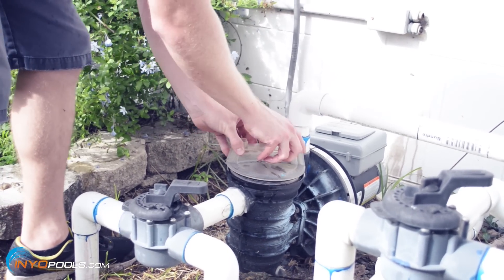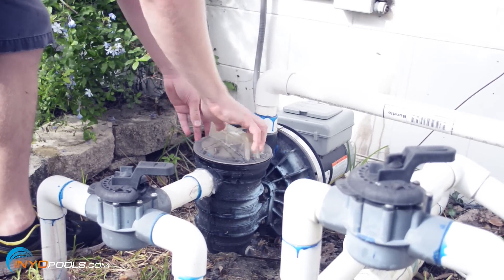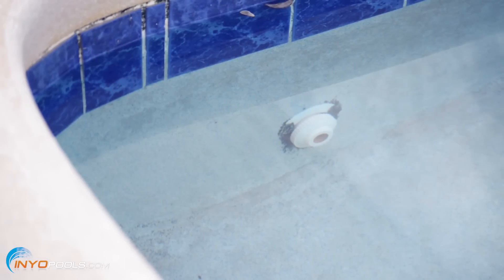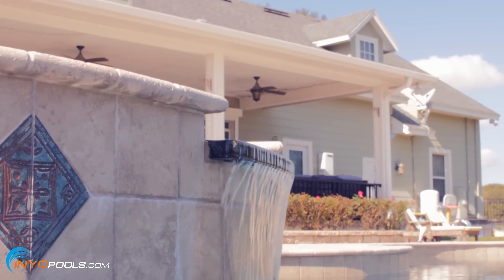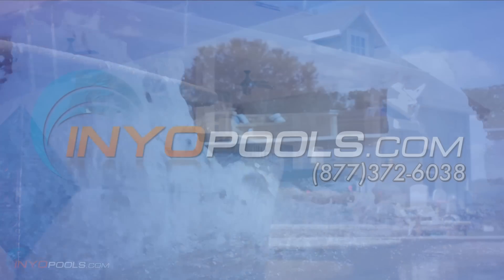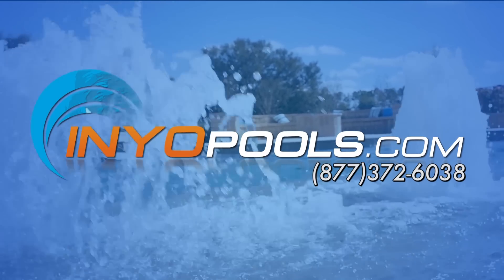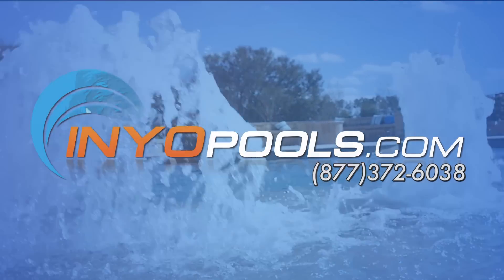You have now successfully cleaned out your pool pump impeller. If the pressure in your system is still low there may be other problems causing it. See our guide 'How to Correct Low Water Pressure' for more information. If you have any additional questions please feel free to give us a call toll-free at 1-877-372-6038 or visit us online at www.enniopools.com.